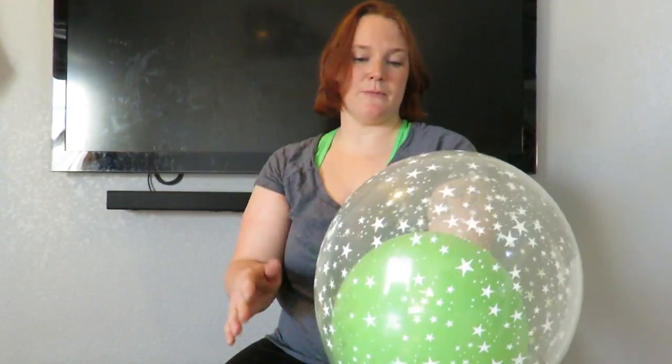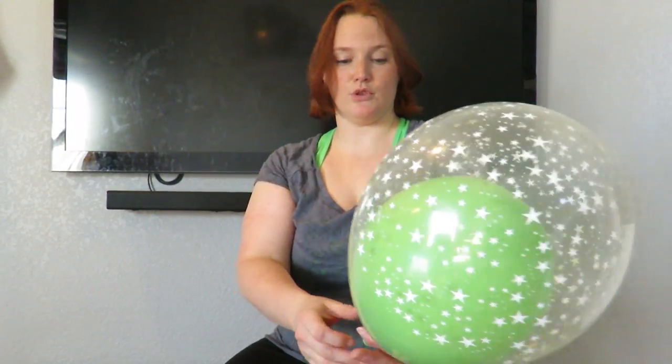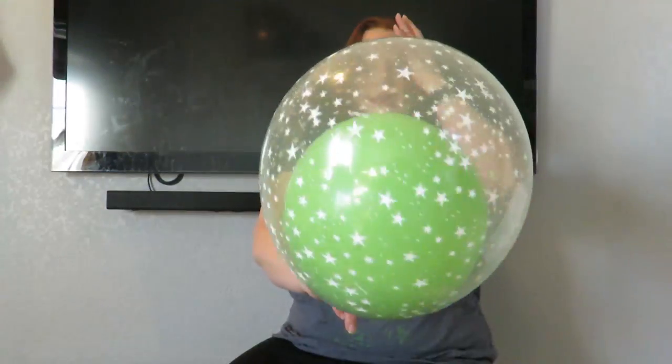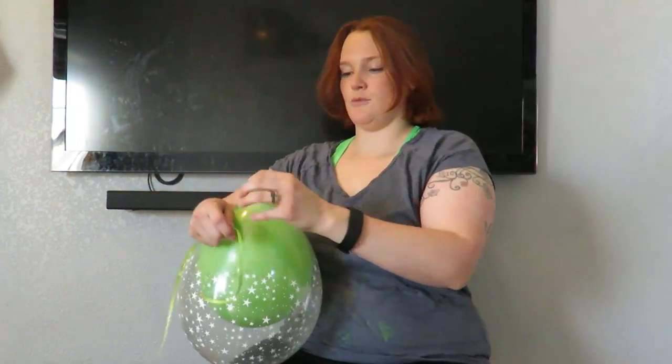You just have to remember the size of your balloon — I only have 11-inch balloons, so you don't want to go too big. Then you tie it off and put your ribbon in.